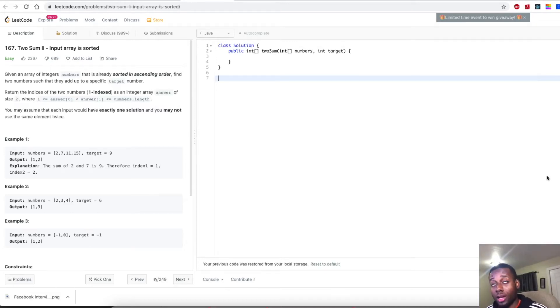Hey guys, welcome to my channel. I'm GeneDecoder. If you guys are new to my channel, I pretty much do LeetCode-style questions, and I try to explain things in the simplest way possible. Today we have a very good problem — this problem is a kind of variation of the two-sum problem.